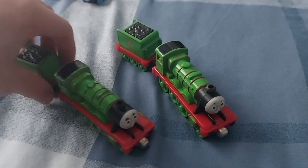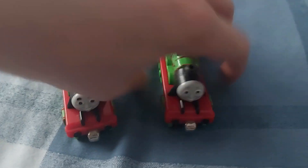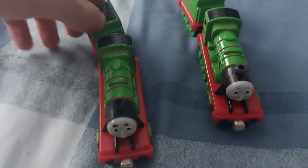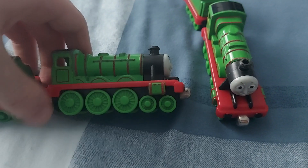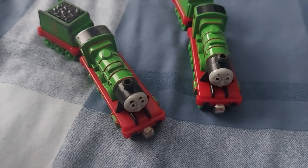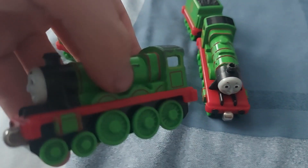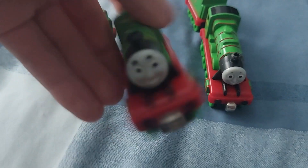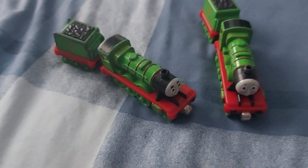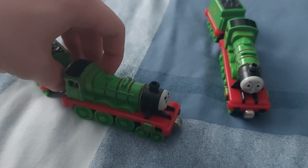Here's my childhood take-along Henry. Yeah, you can see why I have to replace him — he's not in the best condition, and he's seen better days. I'm probably going to turn him into an old-shaped Henry, since I don't see many people from the die-cast era that made an old-shaped Henry, but I want to do my own take on it.